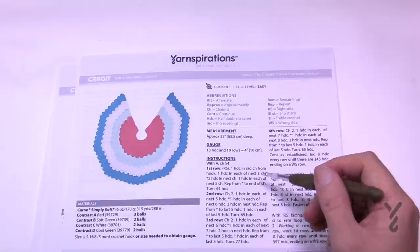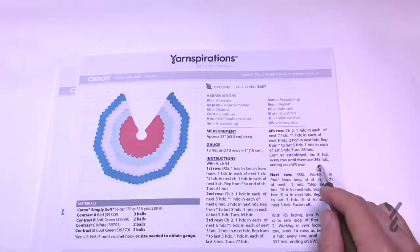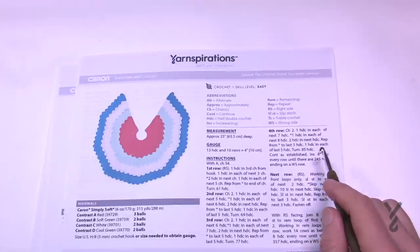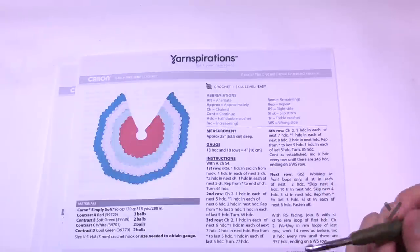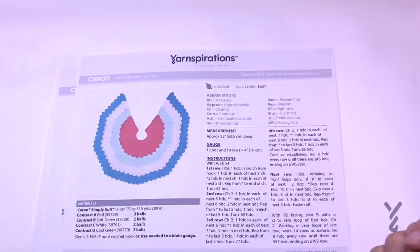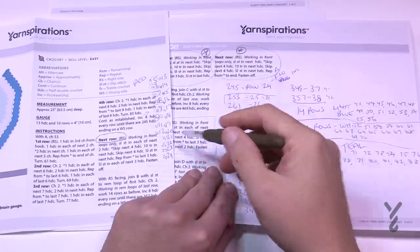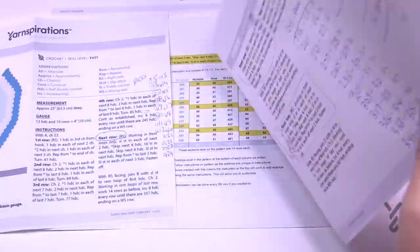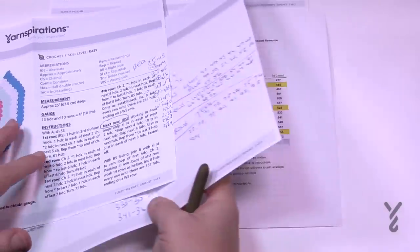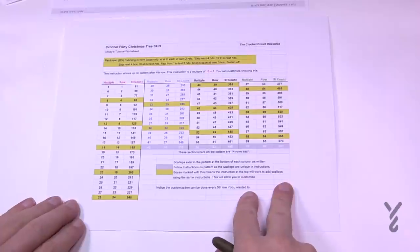In this particular pattern it says go from rows number one all the way to four, and it says continue as established until there are 245 half double crochets. For me that's a problem because I want to verify the steps along the way. So I've come up with a solution that you can download from thecrochetcrowd.com — a little worksheet. Let me show you that next.